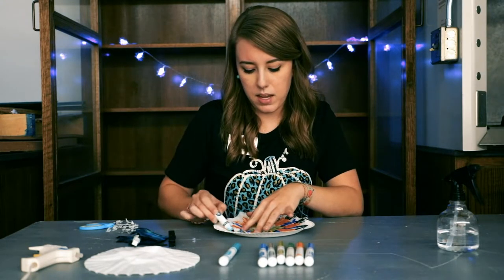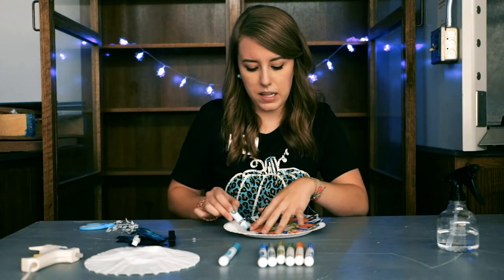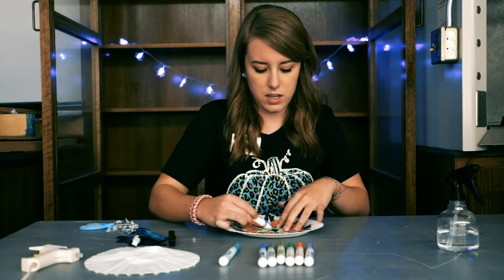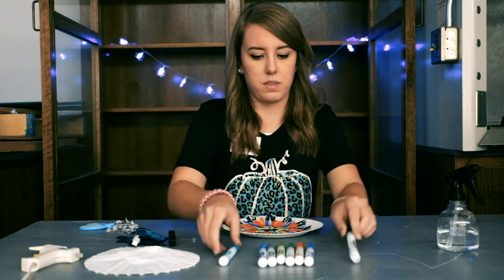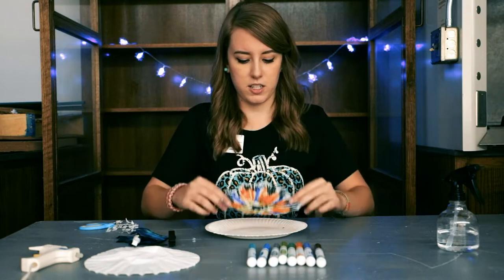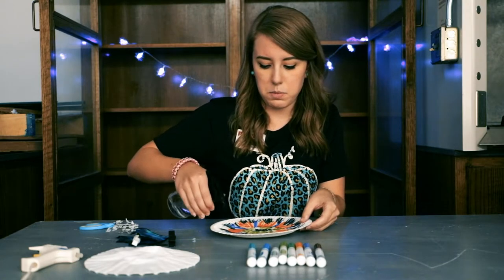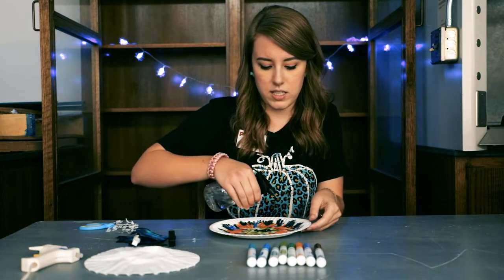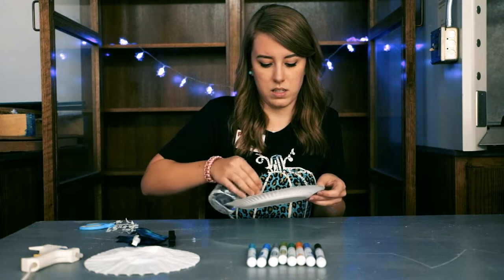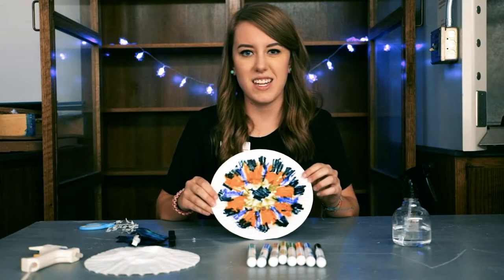The reason I have this paper plate underneath my coffee filter as I'm coloring it is, number one, you might color over your coffee filter so it might make a mess on the table underneath, and you'll see the second reason in just a second. So this is what my coffee filter looks like right now — a beautiful piece of work. Now comes the fun part. You're going to take your spray bottle and spray the coffee filter, making sure it is good and saturated with water. Now we'll watch as the colors kind of bleed and blend together to create a neat tie-dye effect.